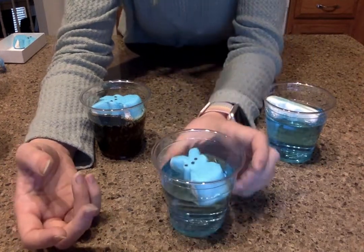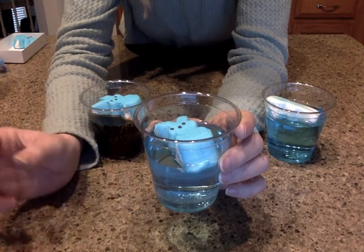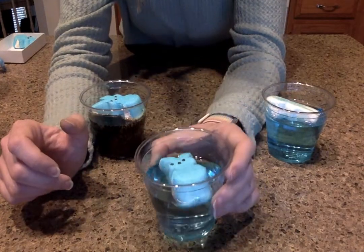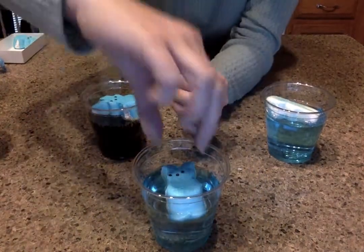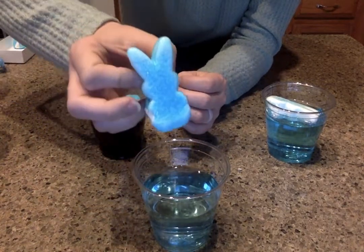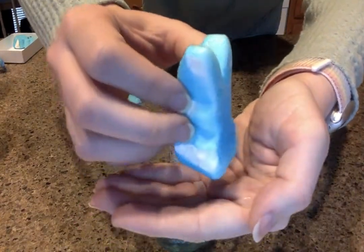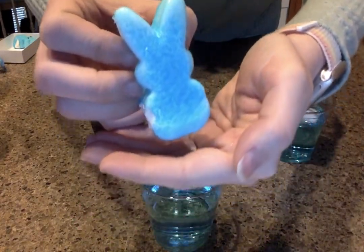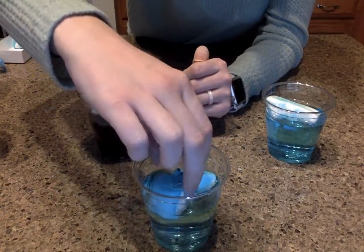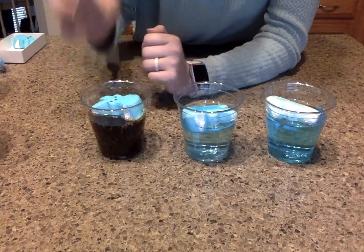Now let's look at the vinegar. The vinegar is even lighter blue — very, very light. Hardly can even see. So it's taken some of the colors off. Let's see if it's changed at all. A little bit, but not quite as fast as the water. We'll flip him over too. So the same thing is happening as the water one.